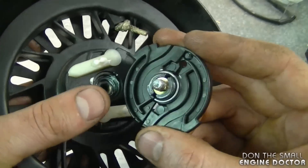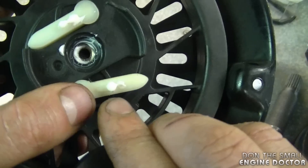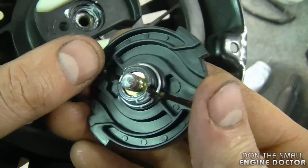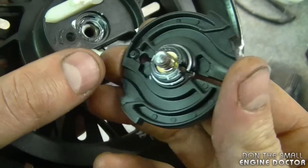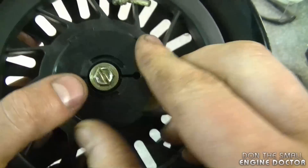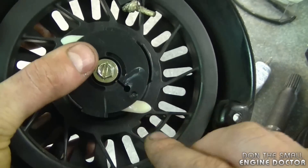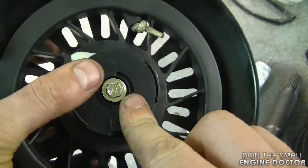Now you want to install the cover with the bolt and line it up so you align the notches to the grooves inside the plastic cover on each side. Put it on like this, and if you turn it and you see the pawls go out, it's on properly.